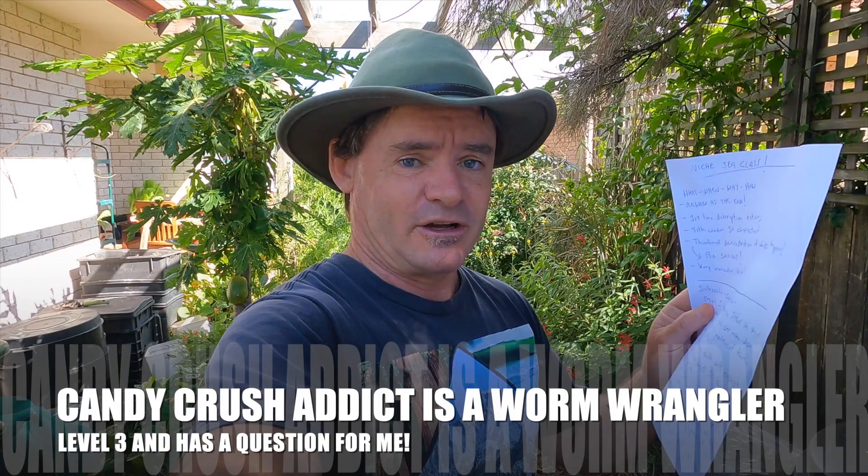I get this question quite a lot. I wrote something down here on a piece of paper from a worm wrangler member — she just joined, number eight. Candy Crush has done the course before, been on the website, and then still became a worm wrangler, so she must be getting lots of value. We thank you so much for becoming a part of the worm wrangler community. Let's read the question because we want to work on solving the solution to this problem.